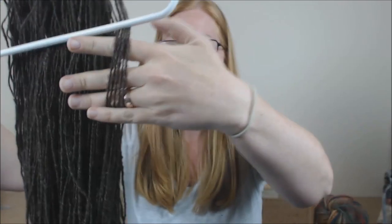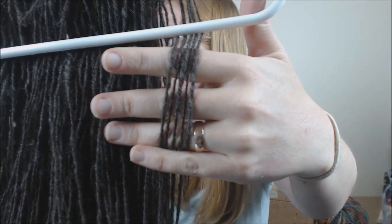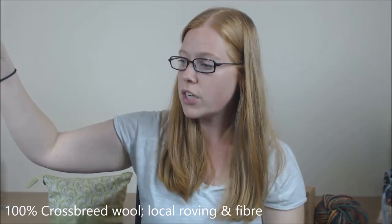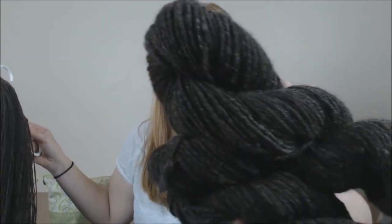I did pull some more of my sweater spin for Tour de Fleece off of my wheel. This was spun on my Lendrum and it's actually still wet. I'm trying to get this done during Tour de Fleece and pull off more. I have about 450 yards done now. This big hank is actually two skeins — these are the two that I had already pulled off.